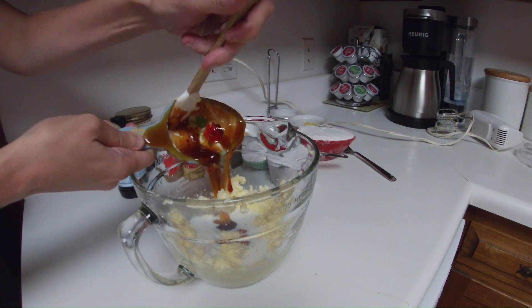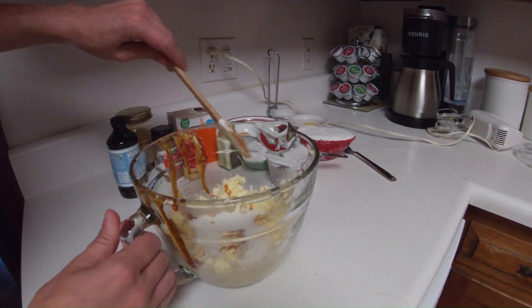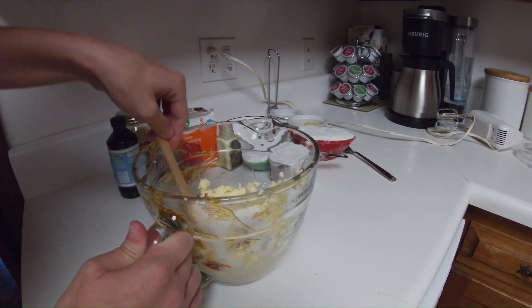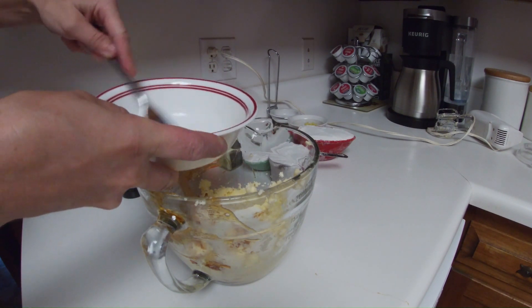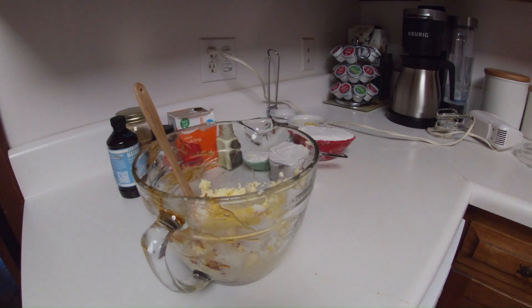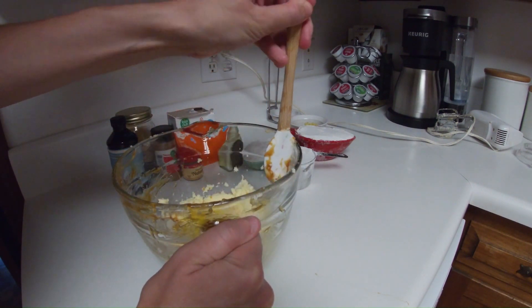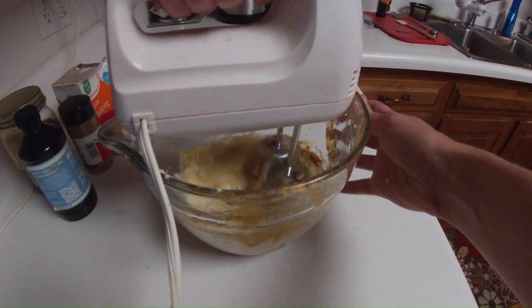Add in one-third of a cup of sorghum molasses. Add one egg beaten lightly. Then mix all the ingredients together until everything is mixed thoroughly.